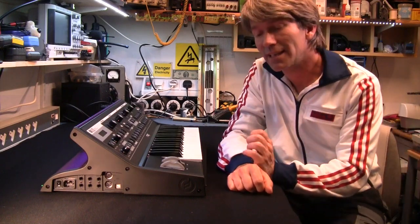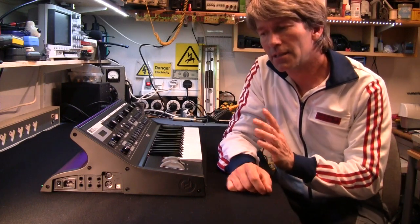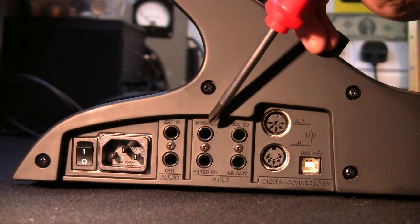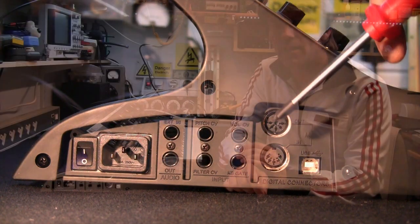Hello, this is the Mo Little Fatty. This is the Purple Edition. It comes with the usual audio external in and out, the pitch, filter and volume CV, and the gate plus MIDI in and out and USB.